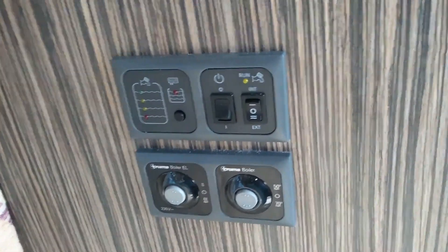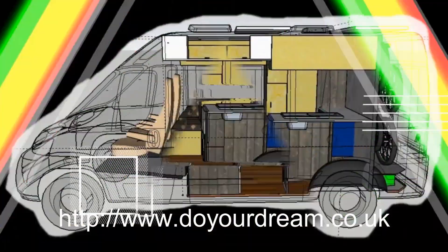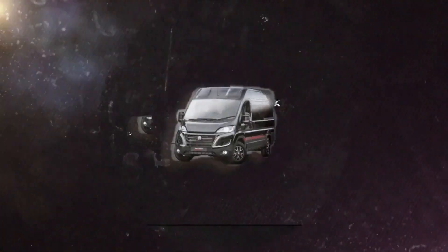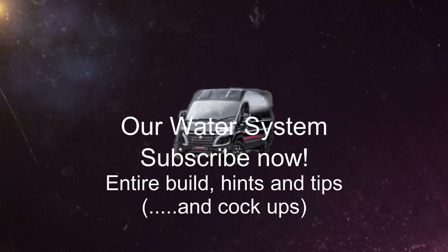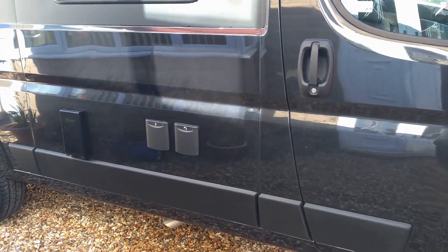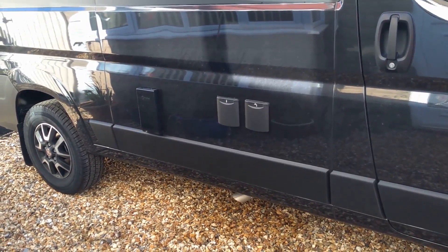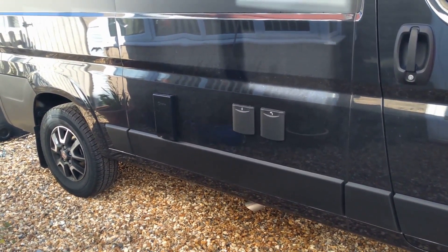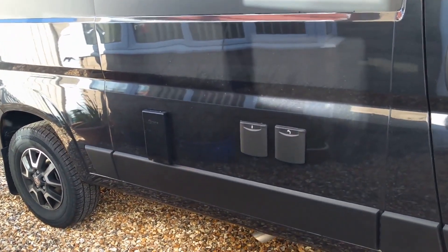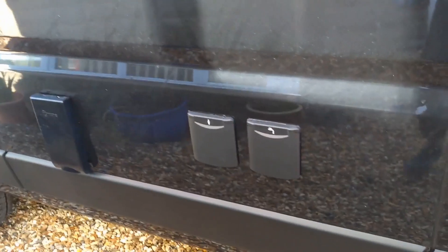In this video I'm going to be talking about the water system. I've been asked to go through some details on particular parts of the build which somebody wanted some ideas from. This particular video is just about the water and waste system. If that has no interest to you then just stop now, because that's all I'm going to talk about. I'm just going through exactly what we've done and why. Bear in mind I'm a DIYer — I don't really know what I'm doing, so do your own research.